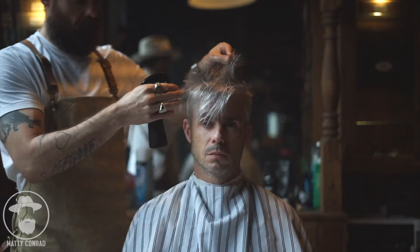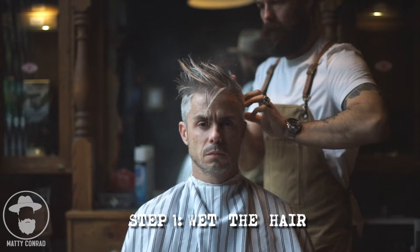First thing is, make sure the hair is wet. I don't like working with dry, cool hair because no matter what you do to it, it doesn't seem to get volume. I always like working from wet to dry when I'm working with fine hair.